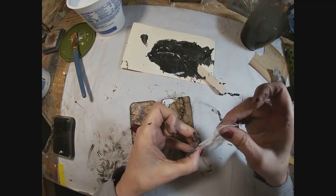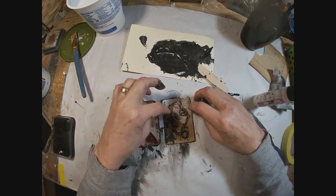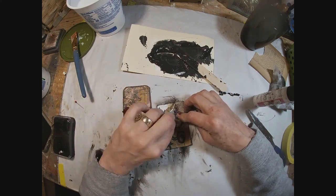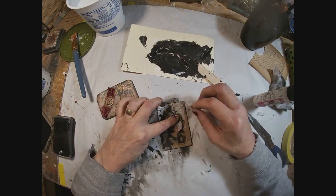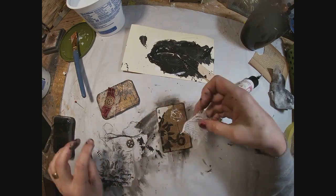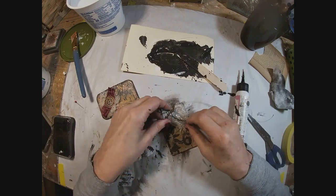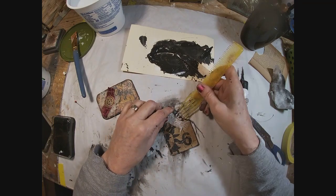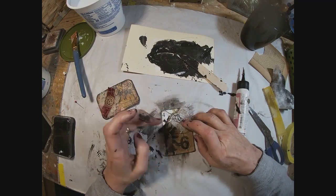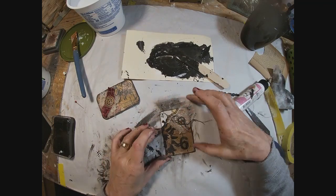I'm going to add some of this cheesecloth to help that thread pop at the top. So we'll lay down the cheesecloth and make sure we fray that cheesecloth up nice to give it that more distressed look. Then put the threads on top of the cheesecloth, and glue our little gear on top of that.